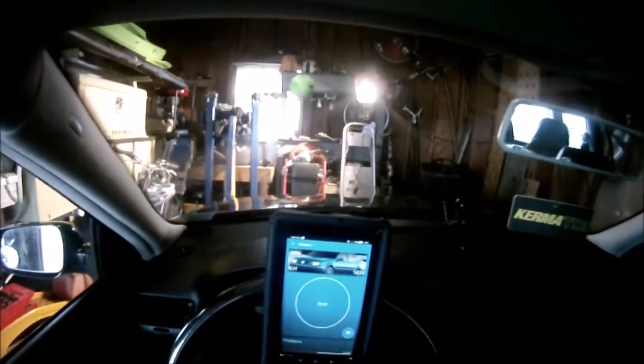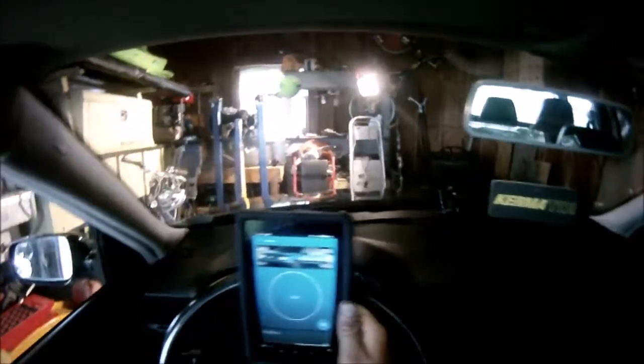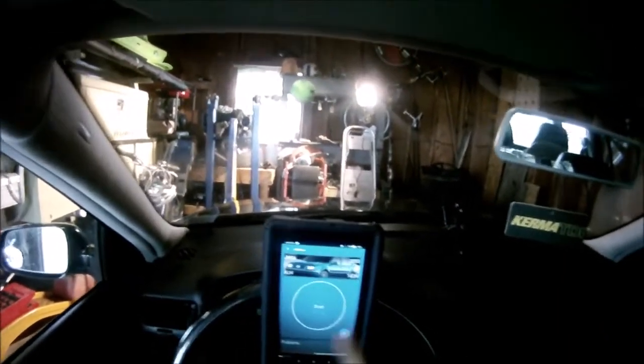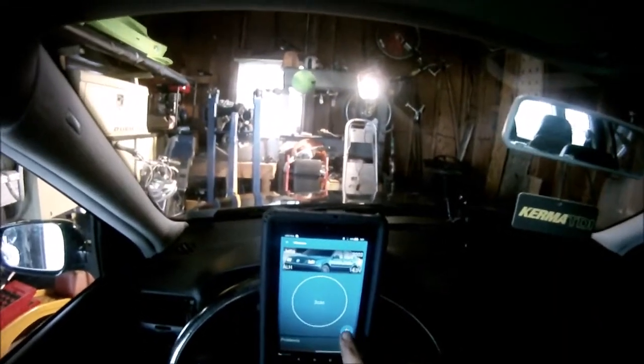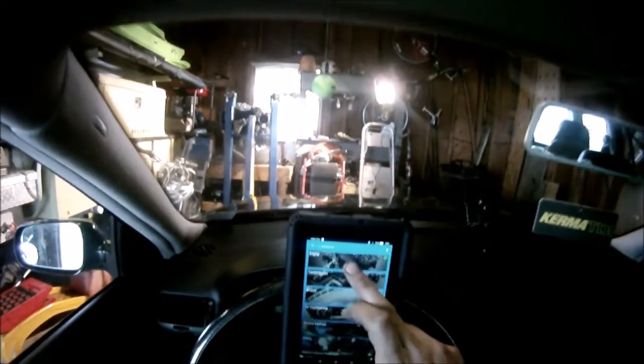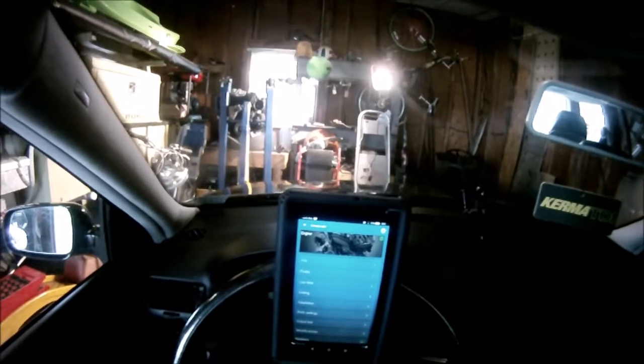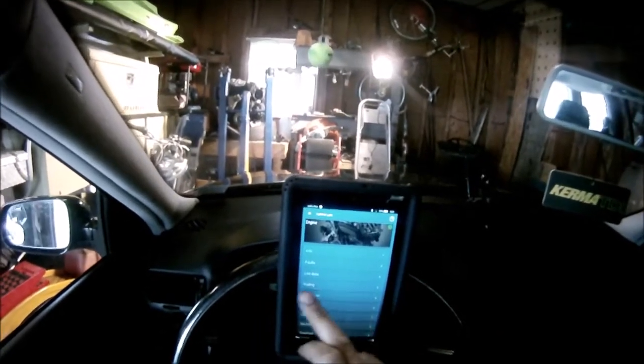Once you're connected and the car is warmed up, you have to hit the connect button, and then go to the home screen, go to engine. For the five-speed swap, that was the first thing I did. That's pretty easy — it's under coding, so you just click on coding.